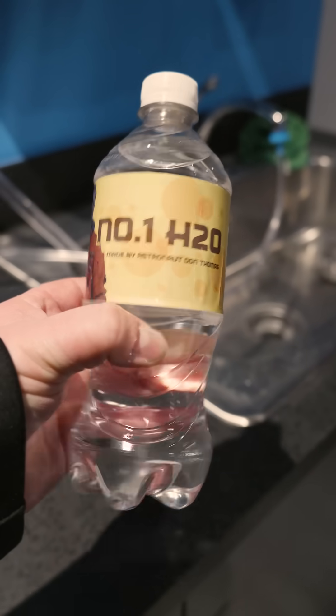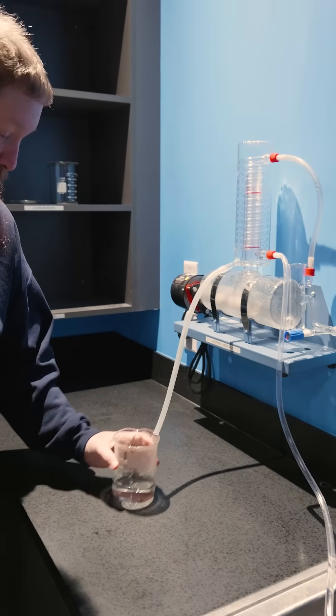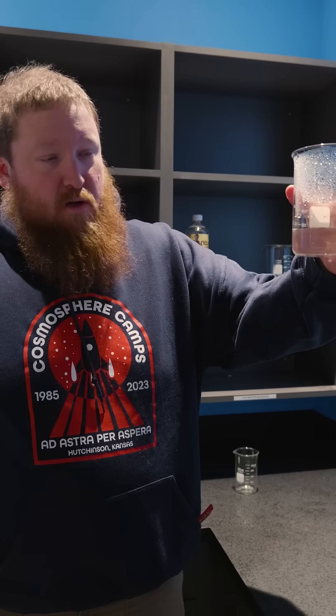Made by astronaut Don Thomas. Or distilled clean water. That used to be grosser.